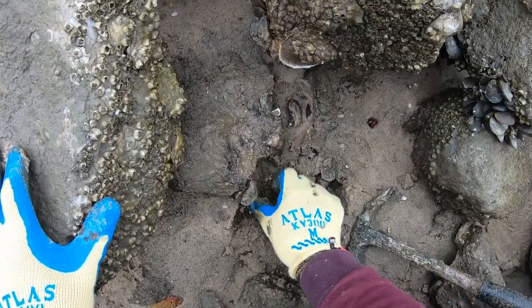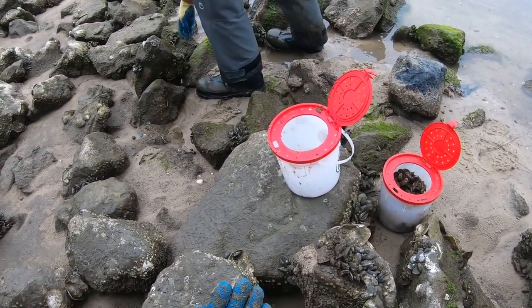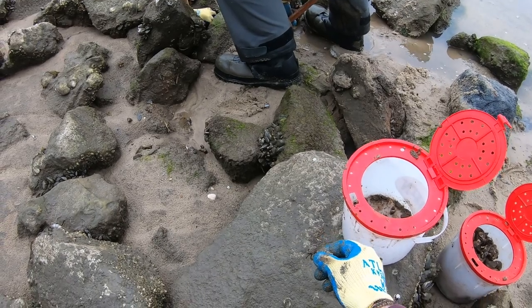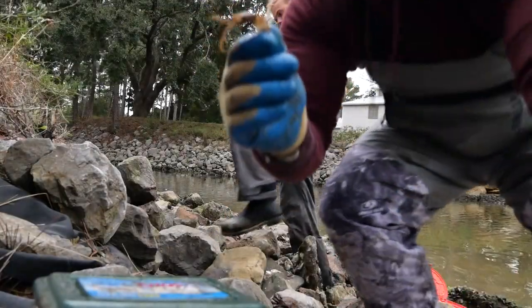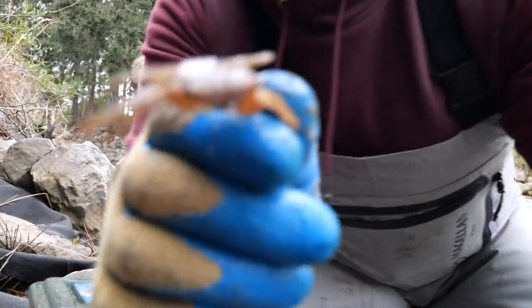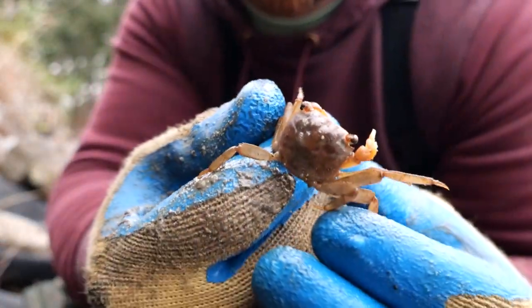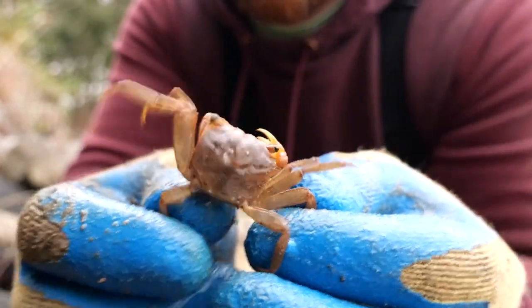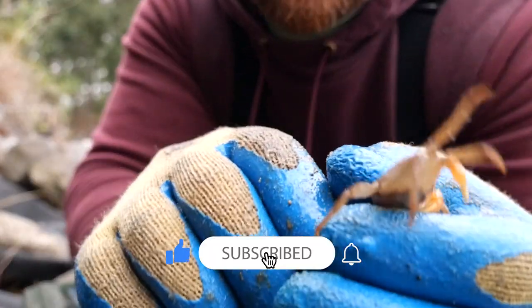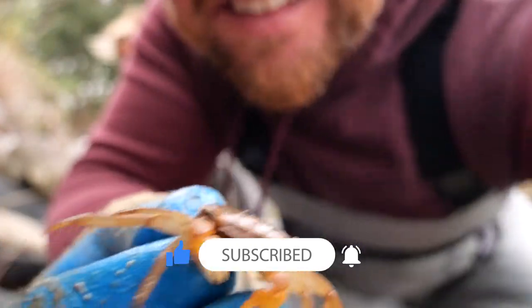Oh, big one! Well, regular one compared to what I'm getting — it's big, how about that? Look at this one — that's a big crab. Another one! We think these are marsh crabs. You got one that big? Oh yeah, he's got one this big!